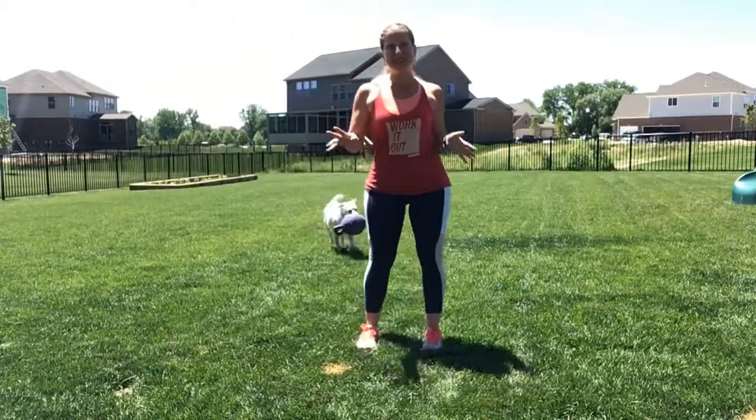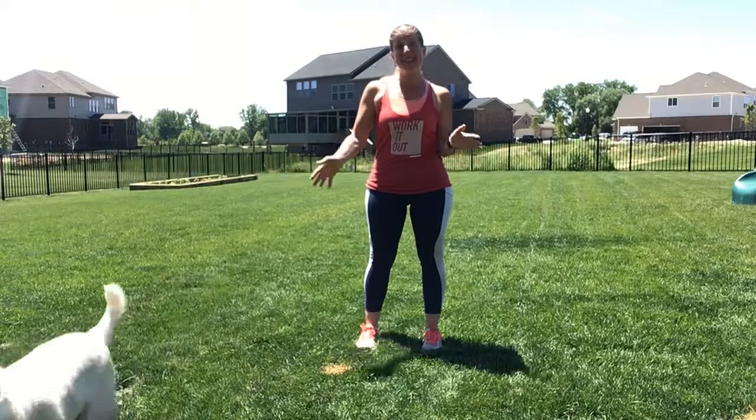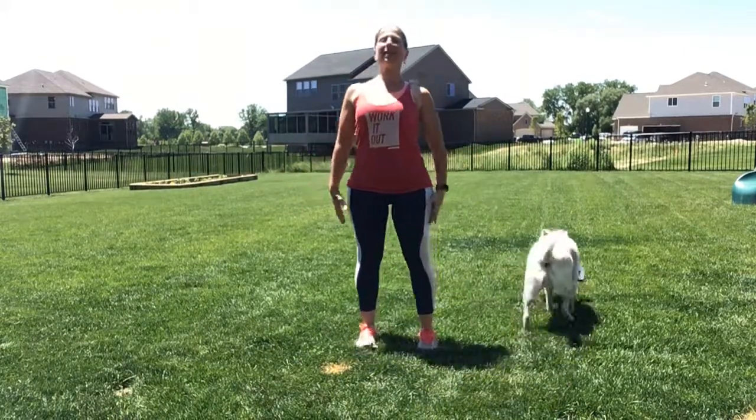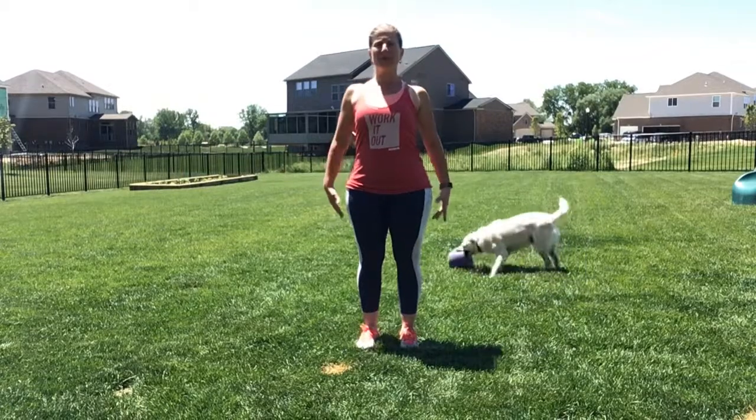Hi! Welcome to J2, the second week of June. My dog, Ollie, is ready for me to throw the ball for him. You finish J1 with standing nice and tall, shoulders are back.